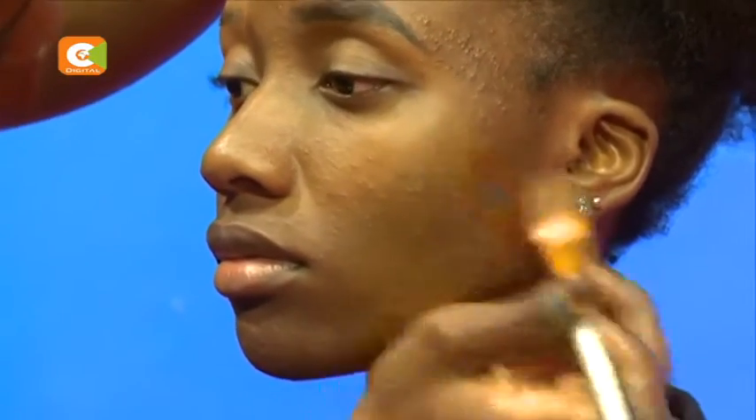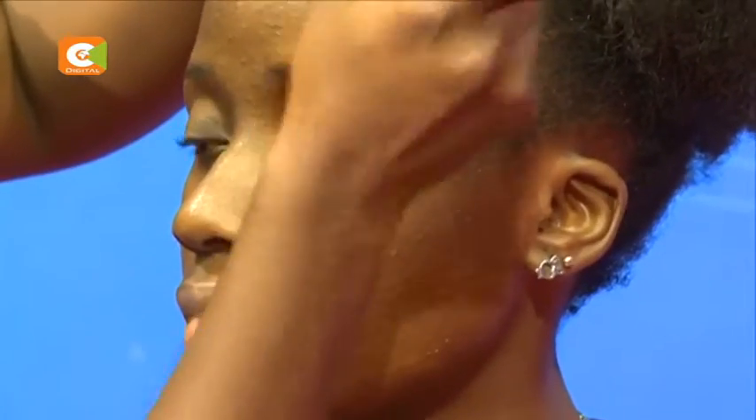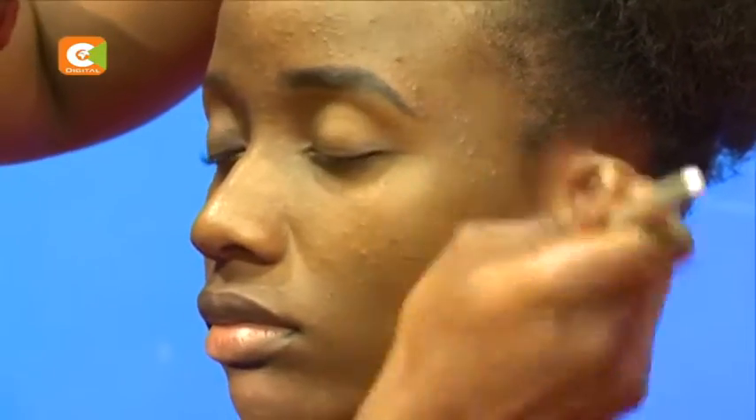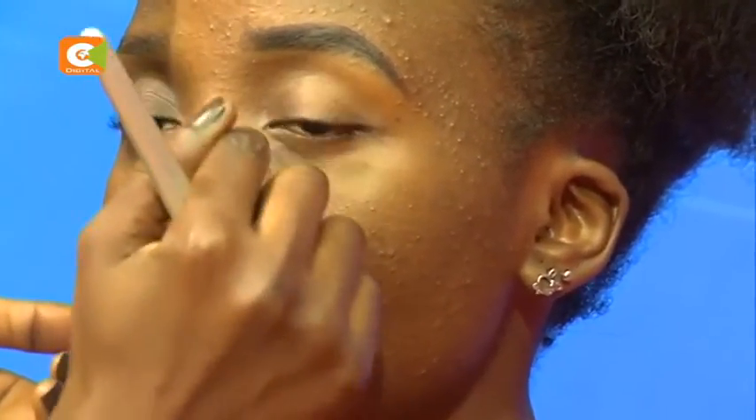Another mistake women do is that when you have dark circles or blemishes, you have to hide them first with the orange corrector before you use your foundation. They only use the foundation — and I want you to see the difference. This is how it looks when you don't use the orange corrector and only use the foundation. You can still see the blemishes and the dark circle under the eye.